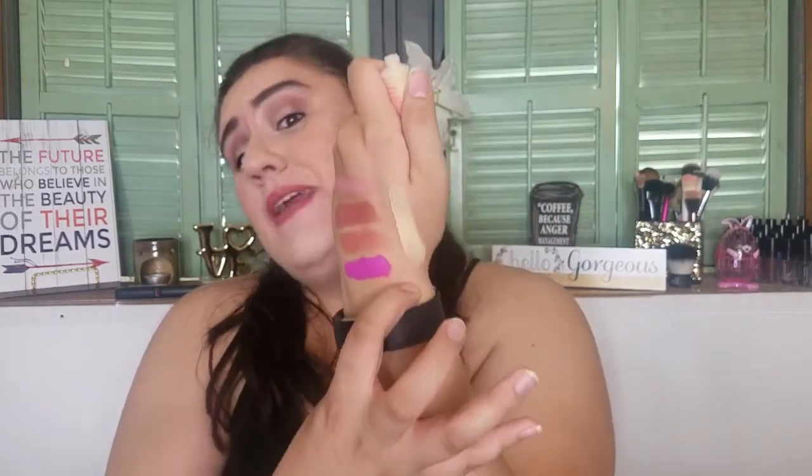Next is a Tarte Guard tinted moisturizer with SPF 20. I should have put this on today to tell you more about it. Let me check the color — I think I can make it work by bronzing my face. My hand is so much darker than my face since my hand is tanned, so it's not a fair comparison. But I'm excited to try it.